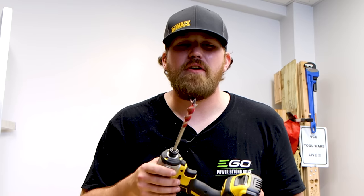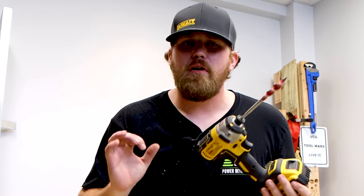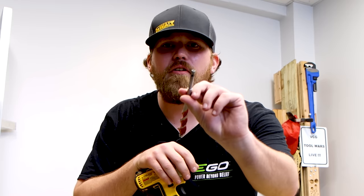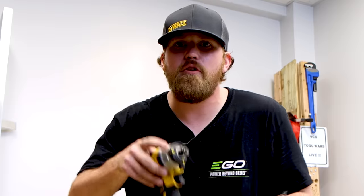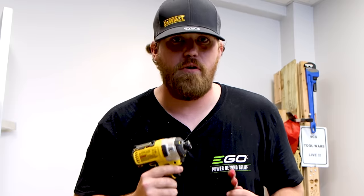I'm sure in the comment section I'm going to get the old-timer who says you shouldn't drill with an impact driver — it's not meant for it. Well, we're in 2020. They're building quarter-inch collets for these drill bits. You can drill with an impact driver, and if you're not doing it, something's wrong with you.